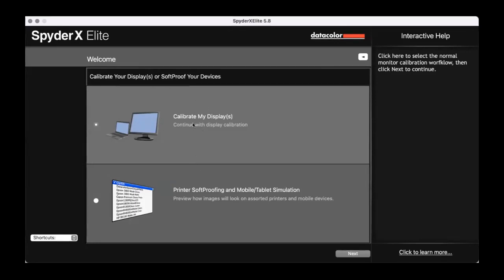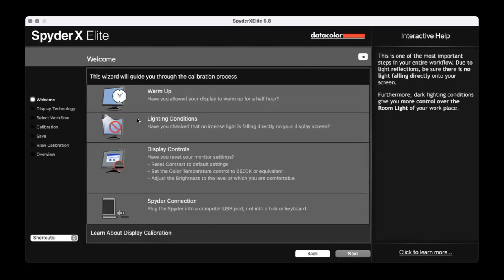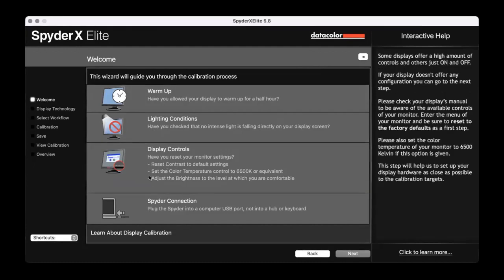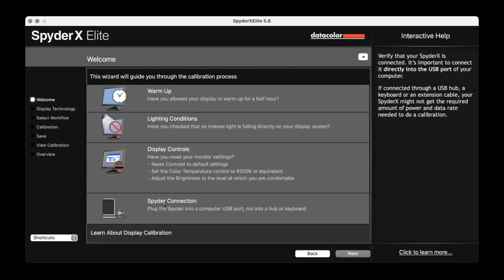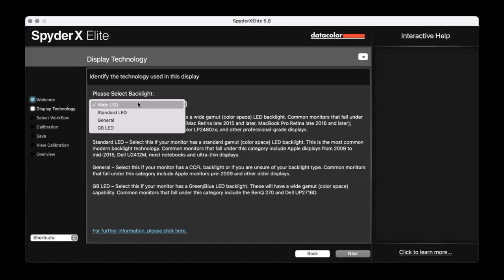The first thing I do is open it up — it says calibrate my display or print soft proofing. I want to calibrate my display, so I make sure that box is ticked and click Next. It gives you a wizard — really simple but really effective. It asks: have you allowed your display to warm up for an hour? Lighting conditions — I've got diffuse light in here. Reset the monitor settings, and have I plugged my Spyder into the computer? It tells me my MacBook Pro here has a wide LED because it's a Pro Retina screen.